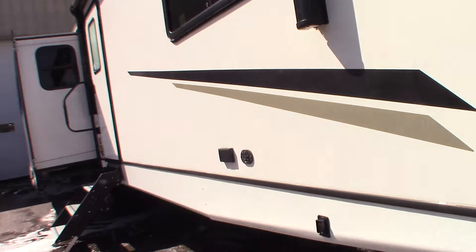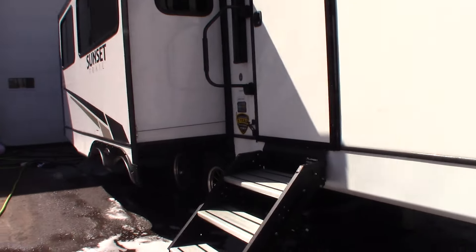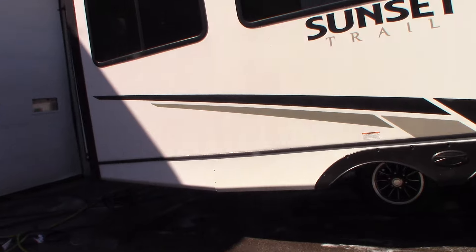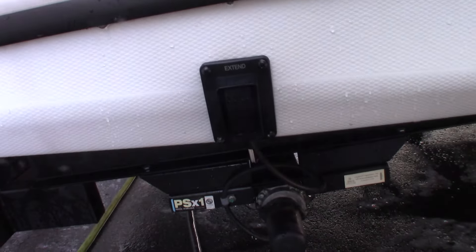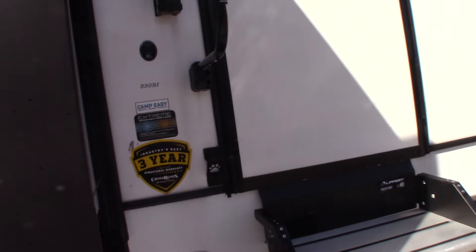Going back to the rear here, you have power stabilizers. One switch controls both rear stabilizers, the other switch controls both front ones. The switch in the front controls both front stabilizers.